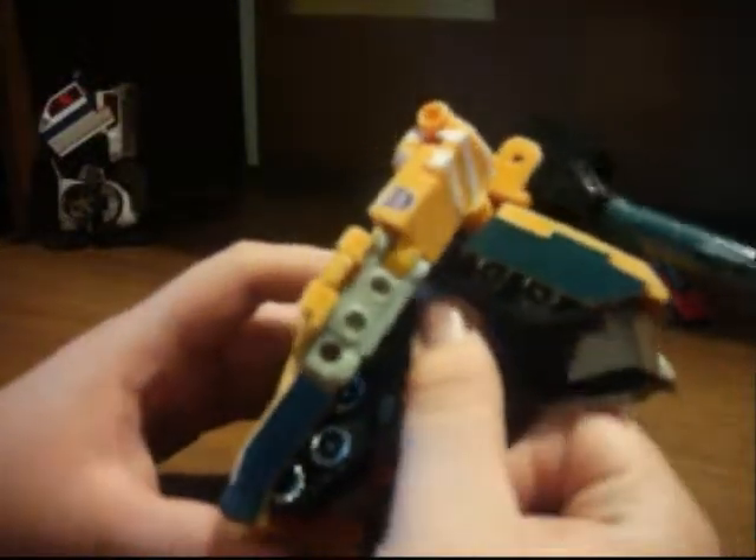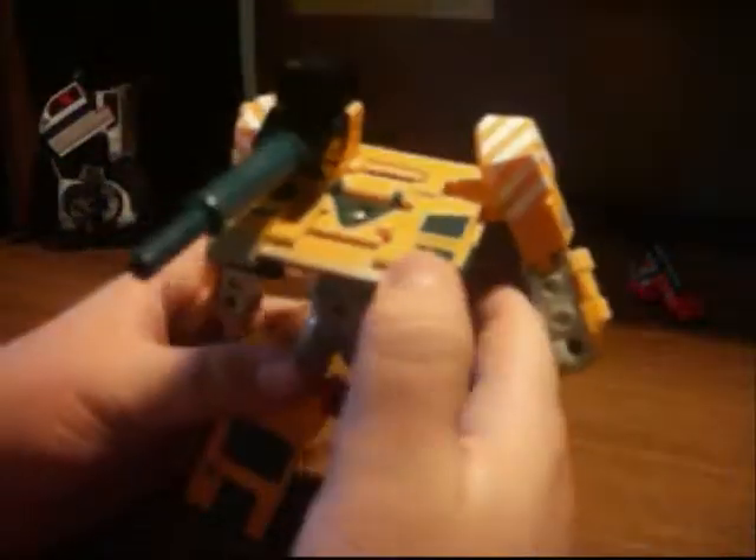Take off the green bit. Push these tracks back. Bring this down — now this doesn't really plug in that well because it's pretty old. Bring down the legs, then bring up the head, and just plug it in like this.